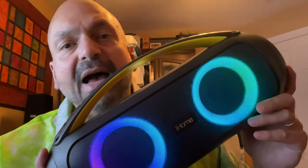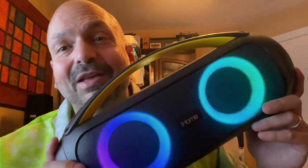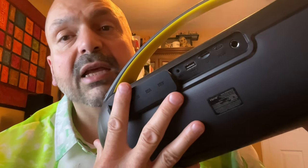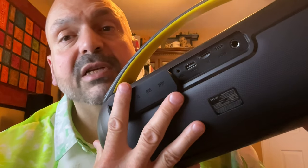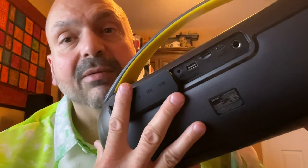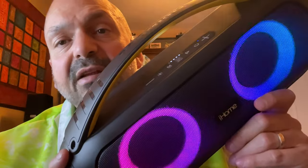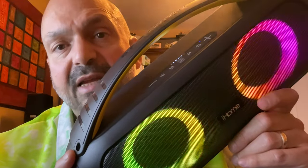This is the iHome iBT920. With 14 hours of battery life it's the shortest battery life in the roundup, but 14 hours is still pretty good. The iBT920 has all the connectivity options you're likely to need, including a 3.5mm auxiliary input, USB memory stick slot, TF card slot, and a microphone input for karaoke. One of the reasons I like the iBT920 are the clearly labeled and large control buttons.